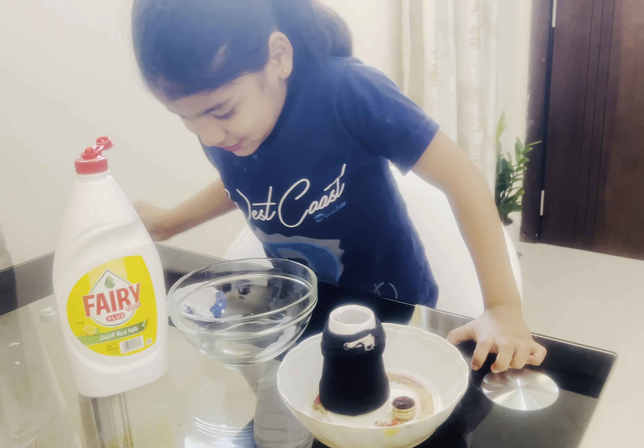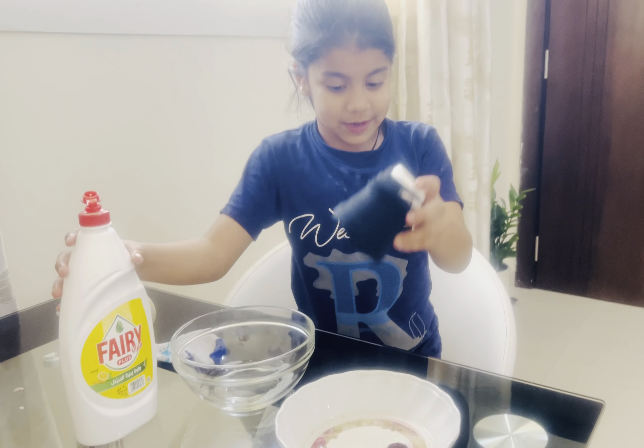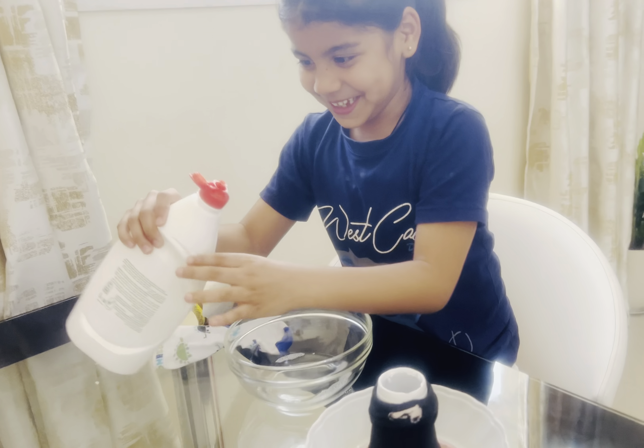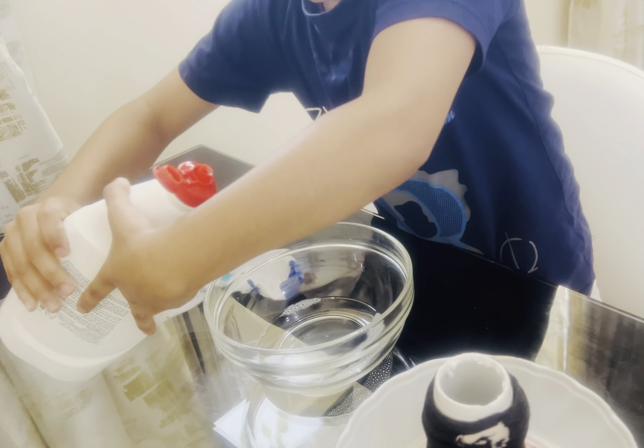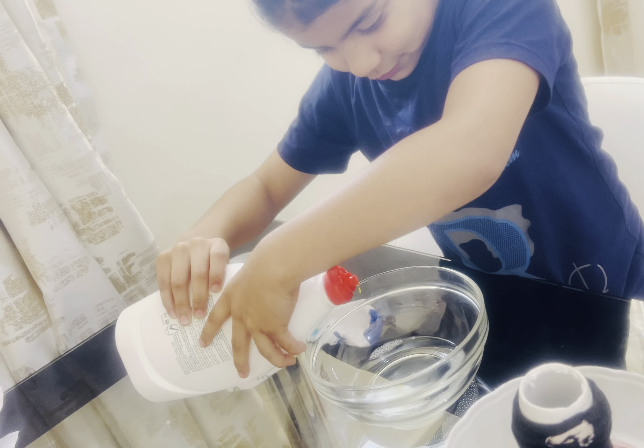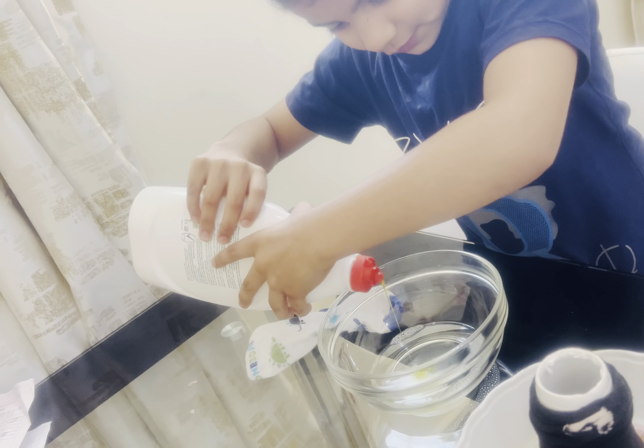Okay, so we already got the cup like this, and now we gonna put five drops of dish wash. Oh my god, it's very hard. One, two, three, four, and five.